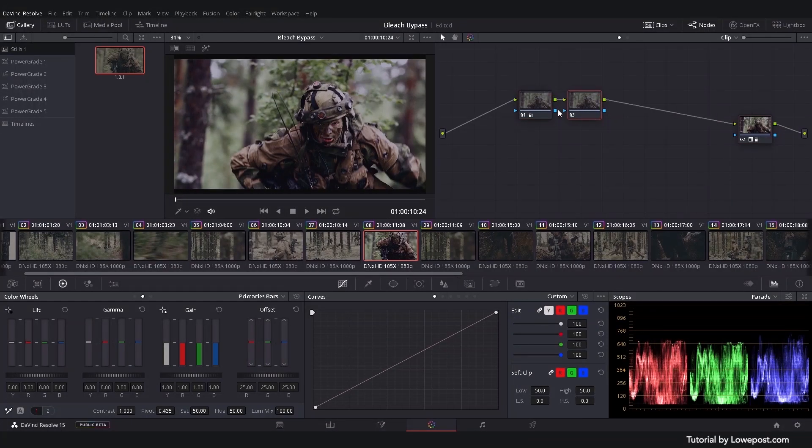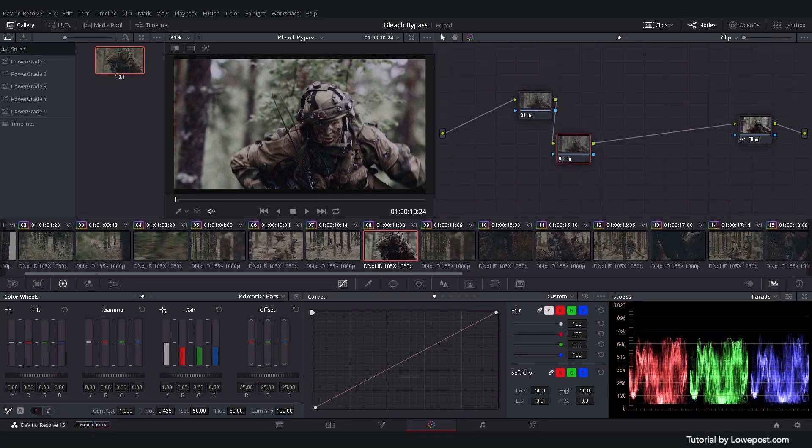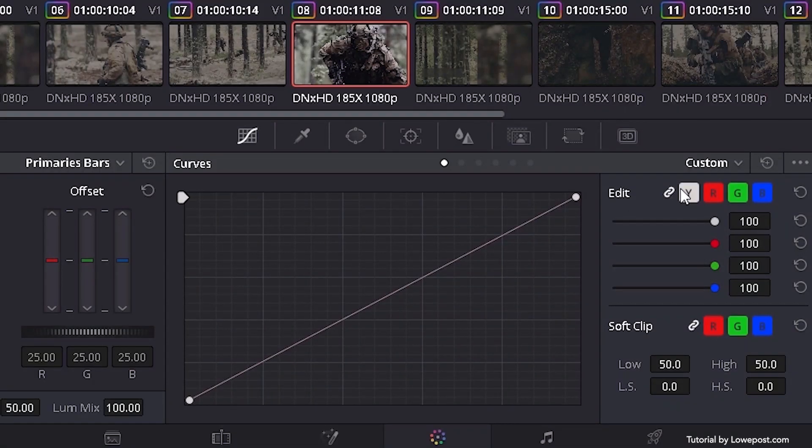Now, add a new node and go to the primary tab. Lower the RGB gain by moving the gamma slider. Then, increase the Y-only gain to introduce the silver tint. You can then fine-tune the contrast by adjusting the Y-only lift and Y-only gamma. The Y-only controls will change the luminance levels without affecting the chroma all that much. The Y-only curve works the same way, but with a more detailed control.